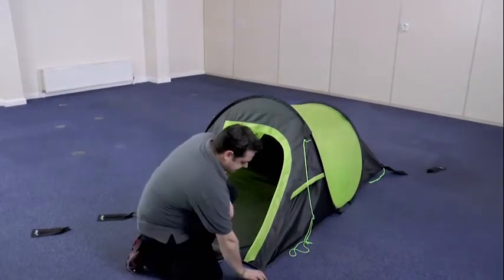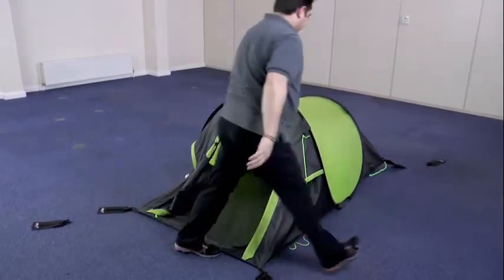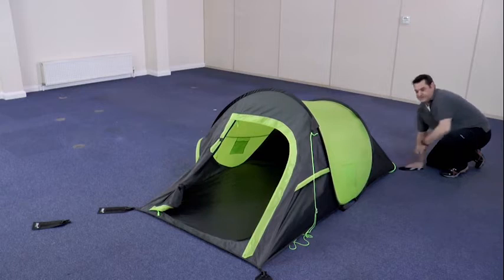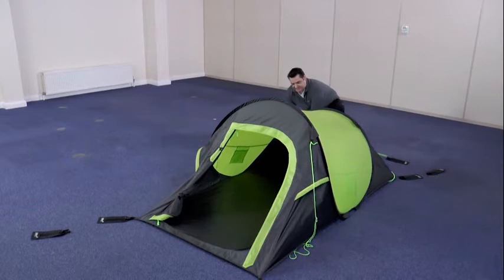Work your way methodically around the tent, making sure that the fabric of the tent is pulled tight between each of the pegging points. There are four pegging points on the tent — two at the front, two at the back — and you need to make sure these are all firmly pegged when pitching the tent.